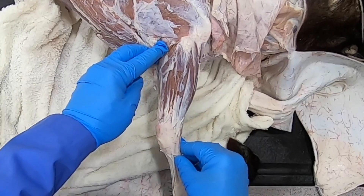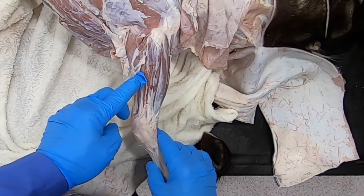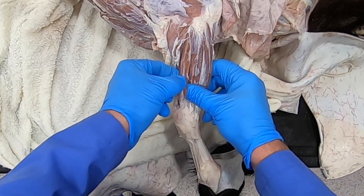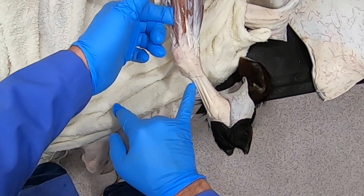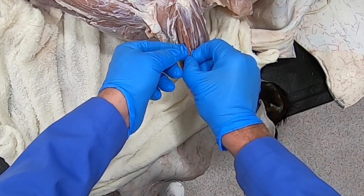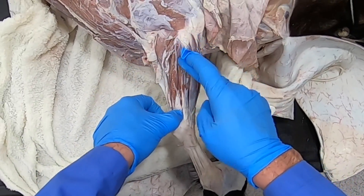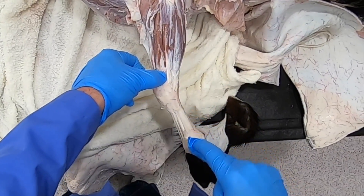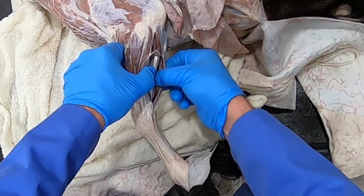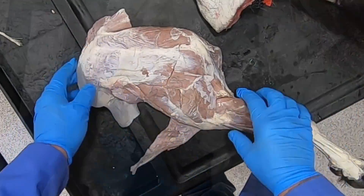Our extensors of the carpus and digit include the extensor carpi radialis muscle. We have the common digital extensor, which actually has two portions — sometimes the one that goes to the medial digit is referred to as the medial digital extensor or the medial head of the common digital extensor. Then we have the lateral digital extensor, which just goes to the lateral digit, the ulnaris lateralis, and then the flexor carpi ulnaris.